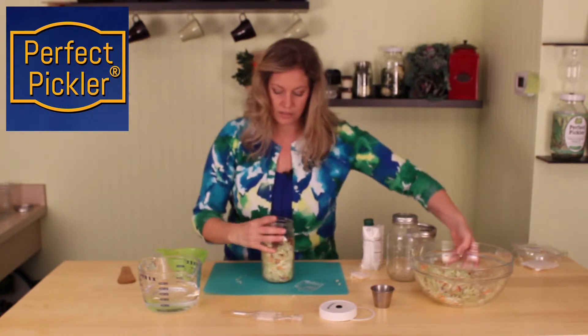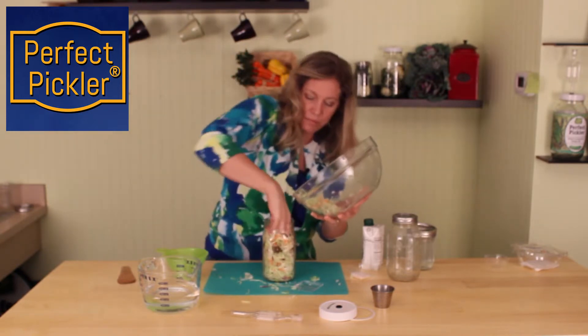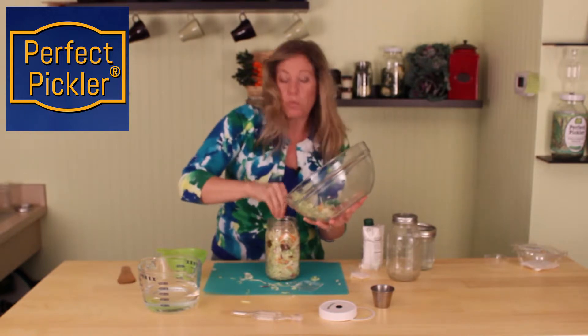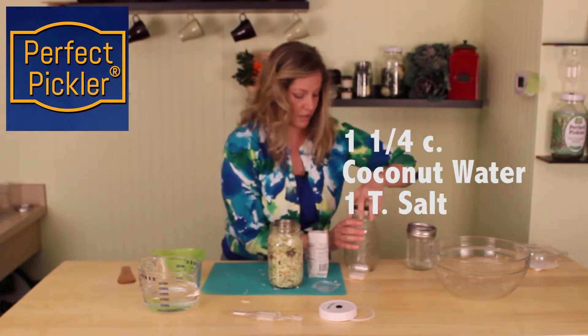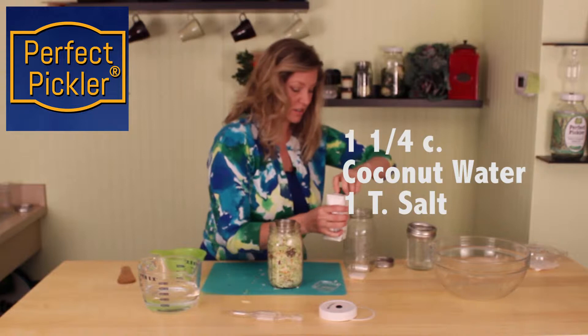I can go ahead and just put the rest of the ingredients in there. What makes this have a unique flavor is instead of using water for the brine, we're going to use coconut water. So we're going to take our coconut water and put it into this jar for the sake of mixing it up so it's easier to do.